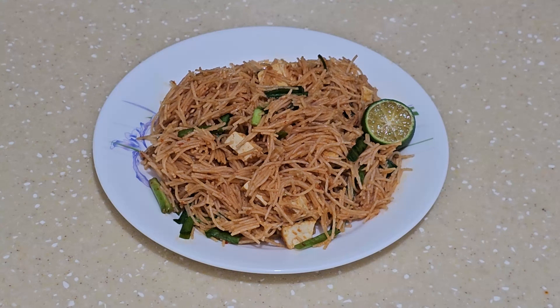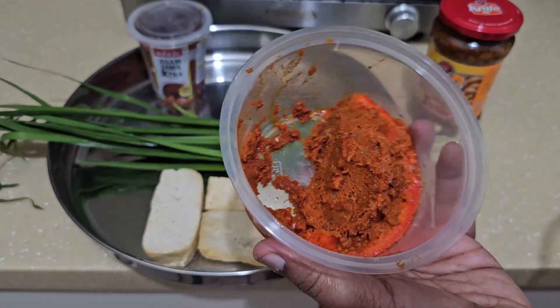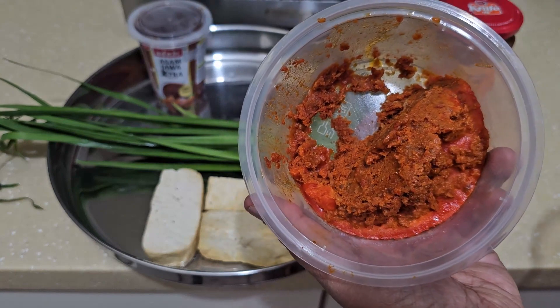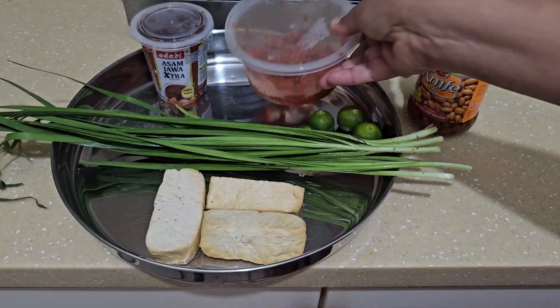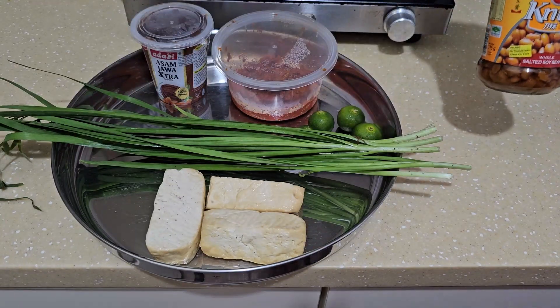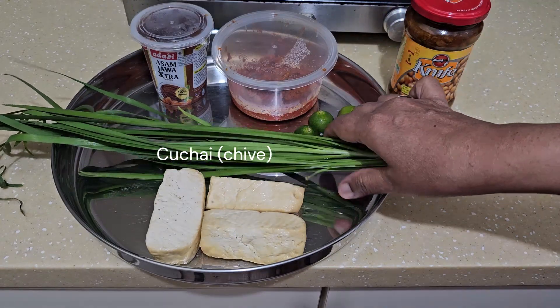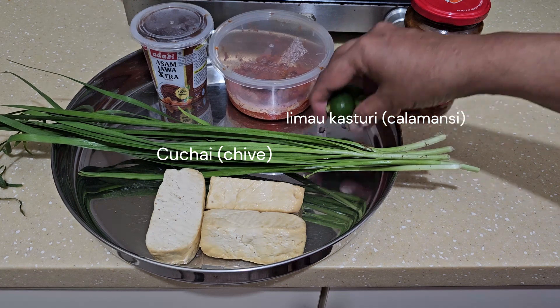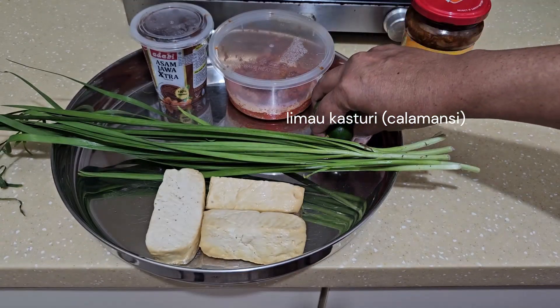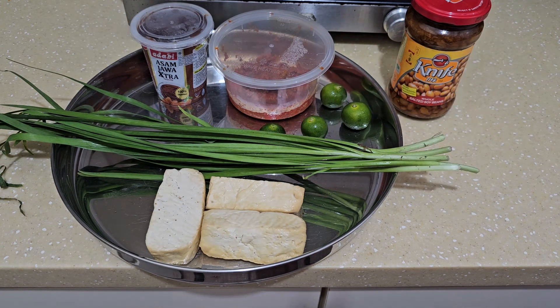Hi everyone, welcome to my channel. Today I'm going to share with you this simple vegan mi siam recipe. I have a pre-made sambal — I'll put the details in the description. This is tamarind paste, and this is tau chu, the soya bean paste. This is calamansi lime. We're going to use that at the end. This is going to be a dry kind of mi siam.